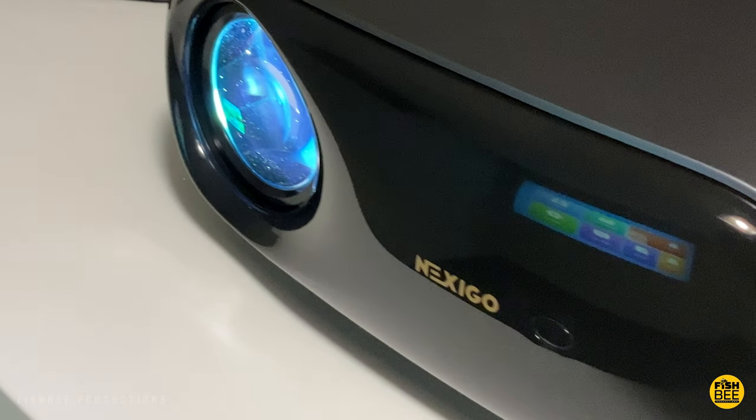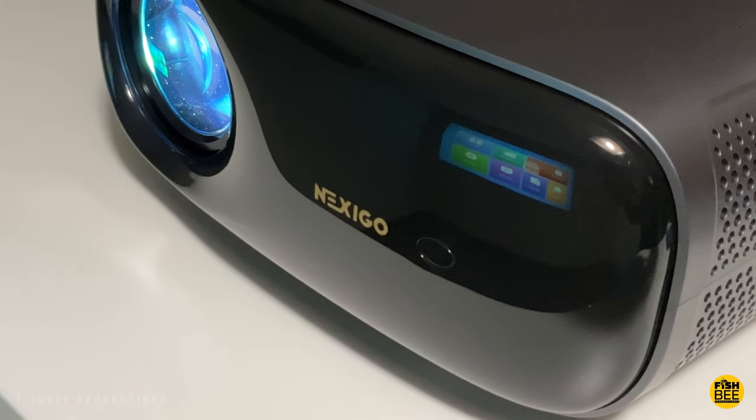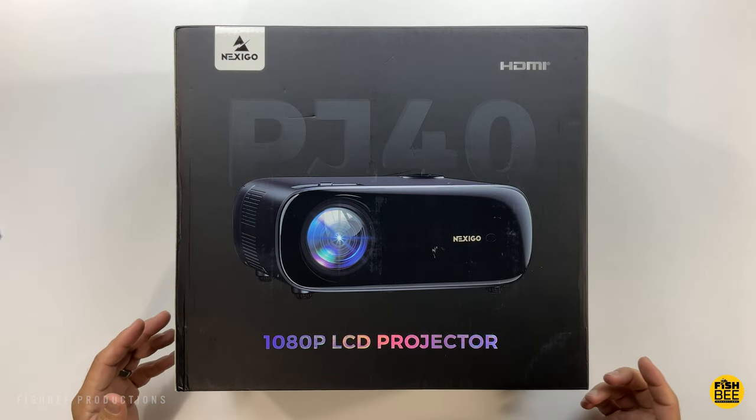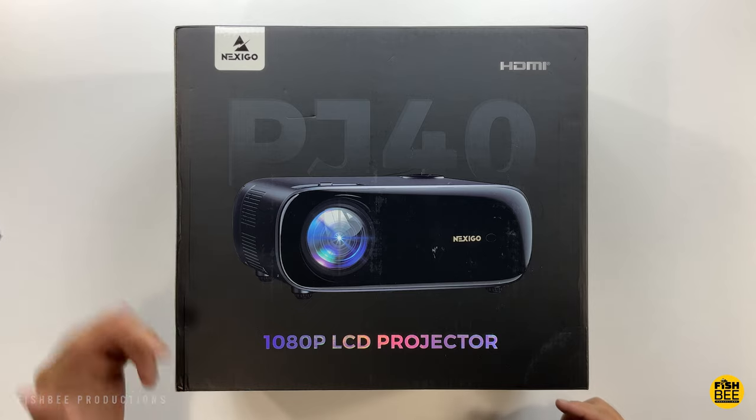We've got a new projector by Nexigo — this is the PJ40. I want to thank these guys for sending this over to review on the channel. Current pricing and more information will be down in the description below.